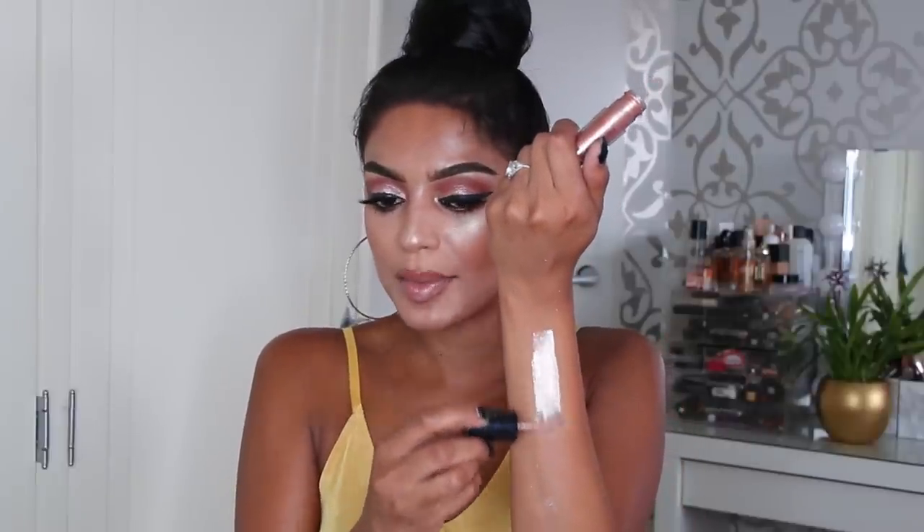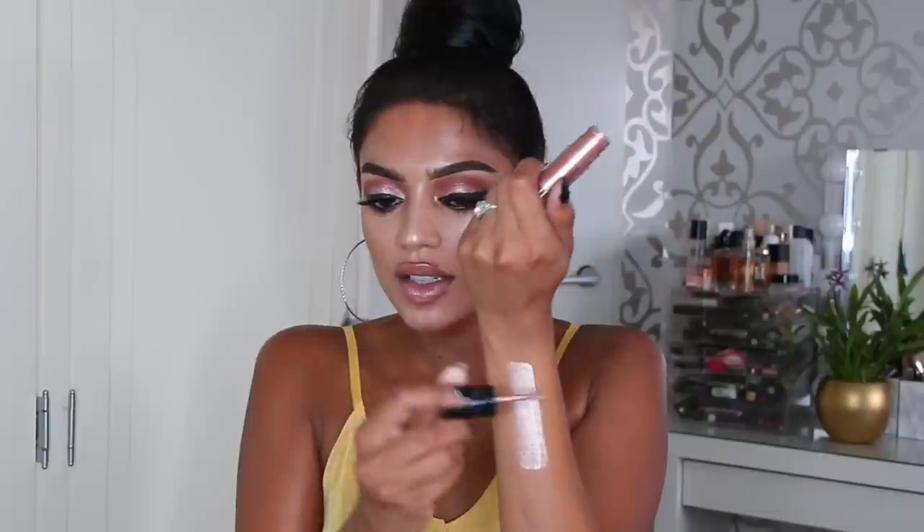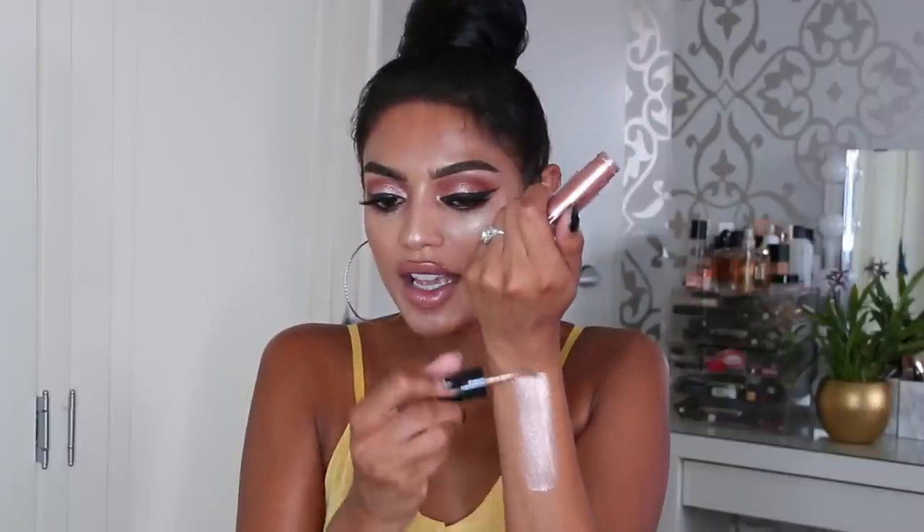Up next we have the shade that I'm wearing on my eyes — it's called Bean Time. I think this is one of my favorite shades because it's a gold coppery brown shade. It's so pretty.